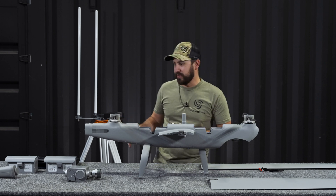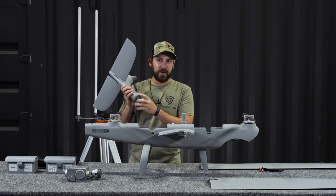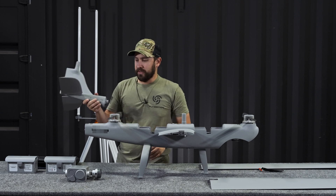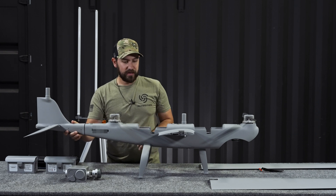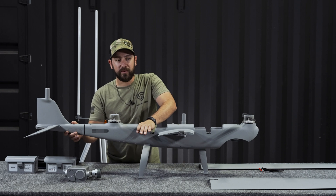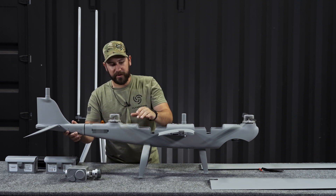I'm going to start with the tail first. The tail comes with this nice rubber cap on it, so all I'm going to do is pop that off and throw it back in the case, make sure I know where it's at. And then we are just going to slide this into the rear of the aircraft. I want to make sure not to push down onto the aircraft, so I'll stabilize it with my hand so it doesn't move away from me on the table.